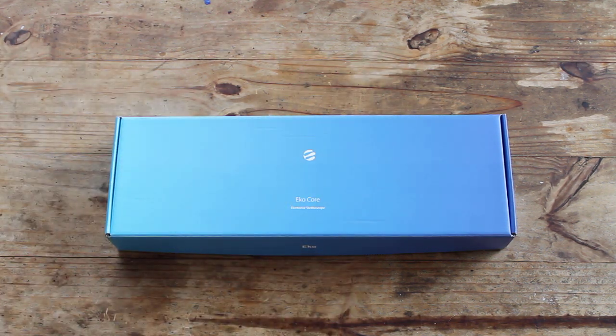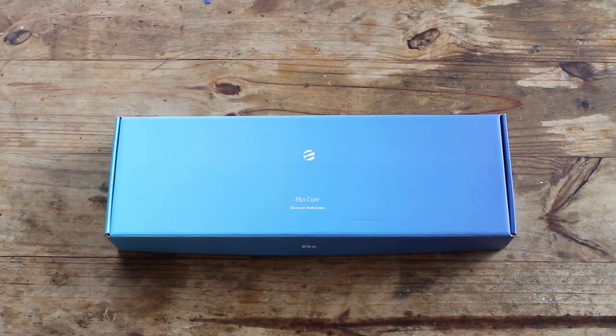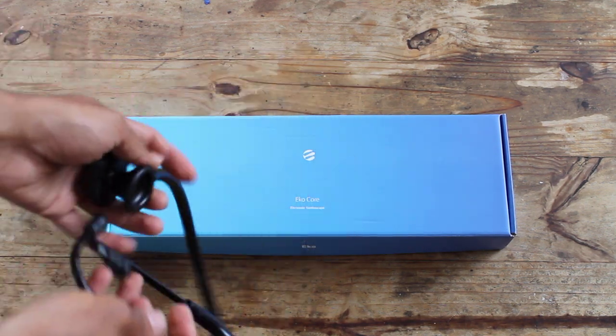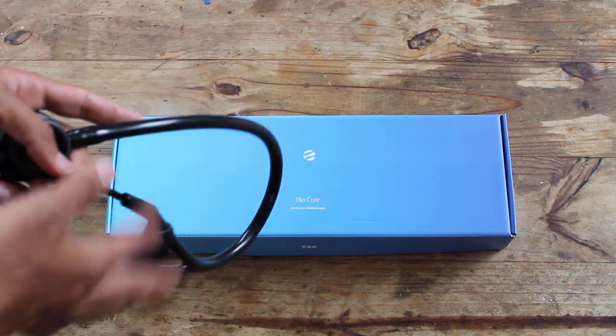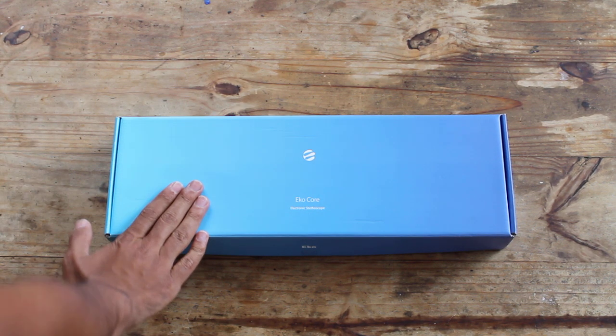So now we're doing what I'd call an upgrade — it's the Echo Core. Here is the box it comes in, and I'm going to tell you why I got this over other digital stethoscopes. At its core, the Echo is the same bell, diaphragm, tubing in your ear — except there's just an attachment that makes it electronic. So you get the best of both worlds: a traditional diaphragm/bell/tube stethoscope with an electronic component that digitizes the audio.